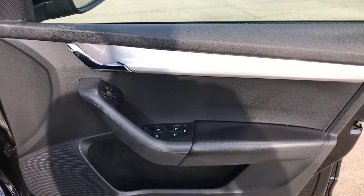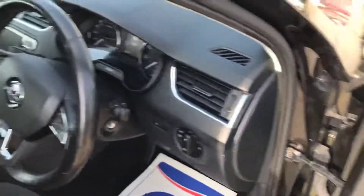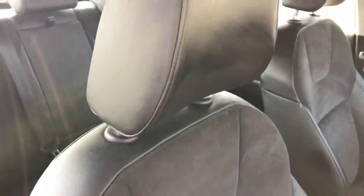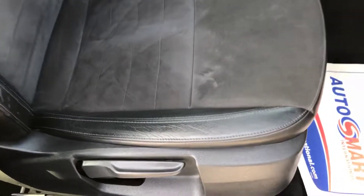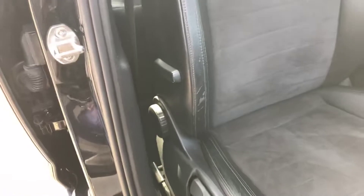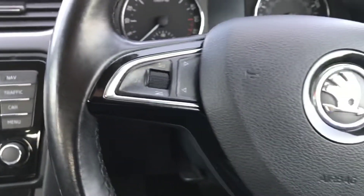The driver's door is all good. The driver's half leather seat - again that's all nice and clean, just a little bit of wear on the bolster and just a few marks from where someone's been getting in. A little bit of a shame but it's not that bad in my opinion for the age of the car.